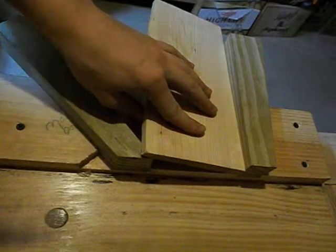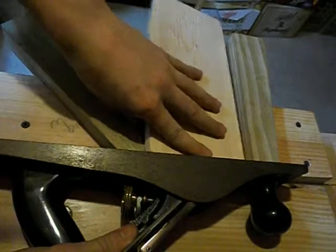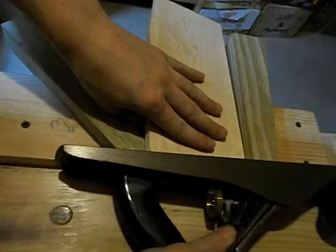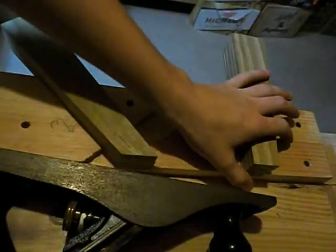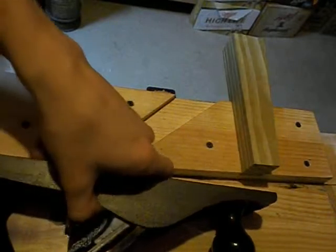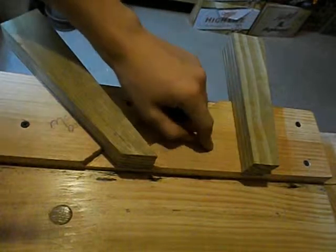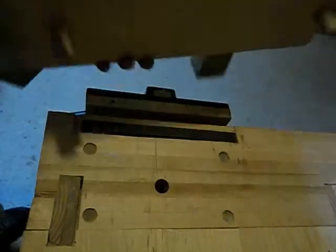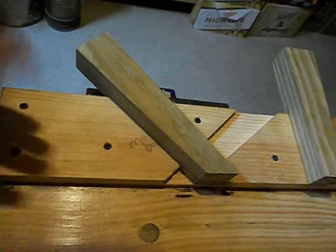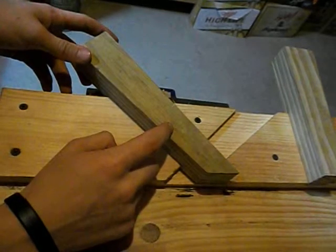Now this is just one design of shooting board — there are many designs. How these work is you put your piece of wood in here, and then you run your plane along this track and plane the end grain like that. This here is like a zero clearance fence so there's no tearout behind it — or at least very minimal tearout. To make it move easier I have this waxed. Don't wax in the wood area because it'll get on the wood and won't help with finishes.